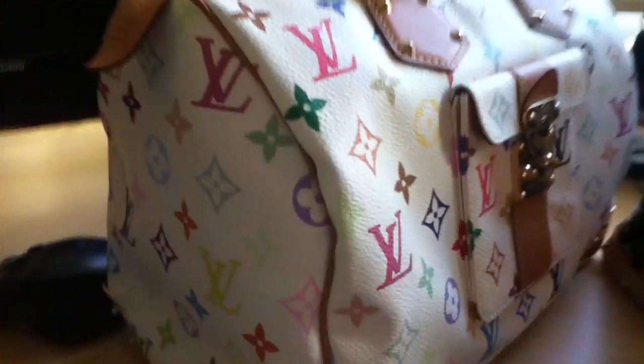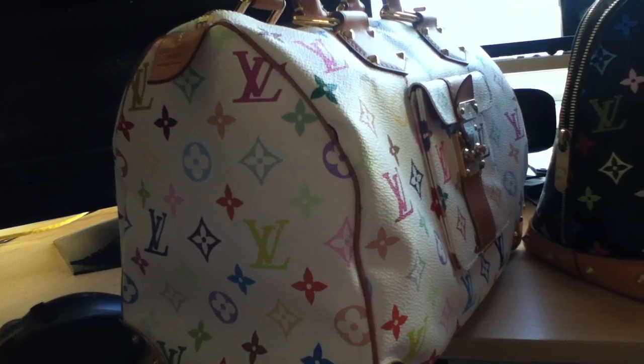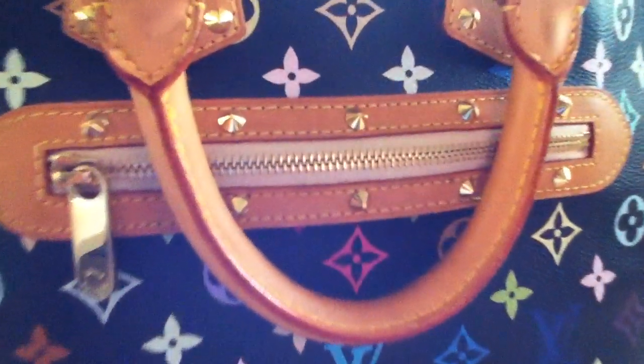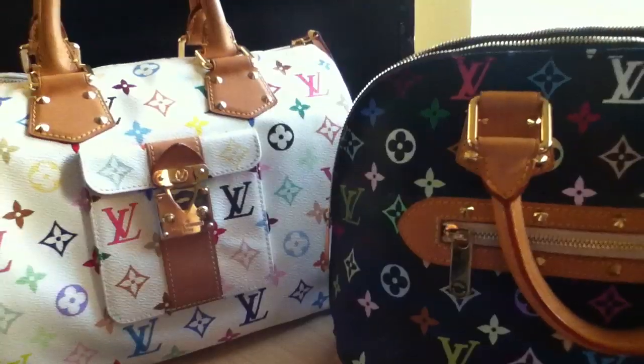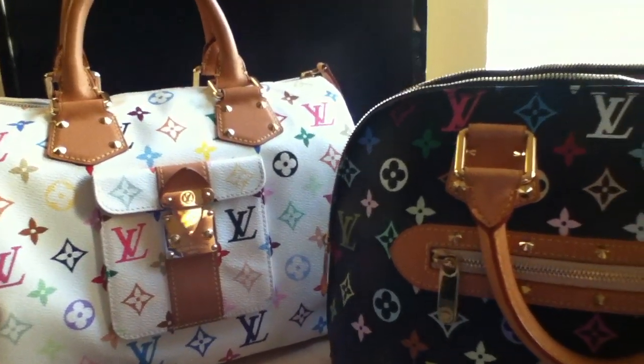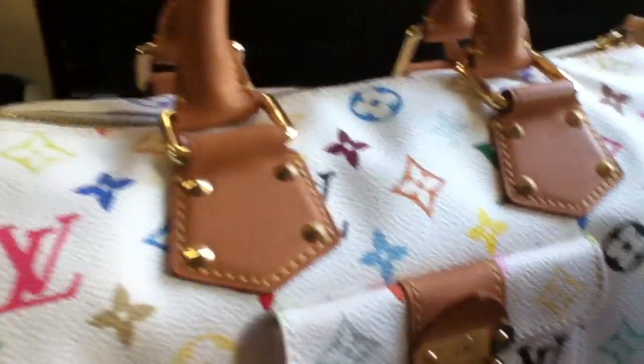Very classy, elegant piece. Also the Alma with all the studs — that is beautiful. Black and white, depending on your taste, either one will look amazing. The black one has gray Alcantara inside, and the Speedy here has red inside. Let's check out the side.